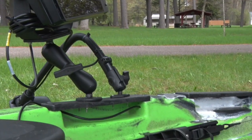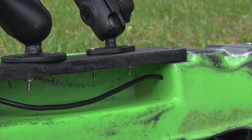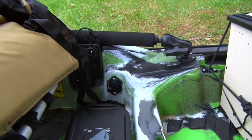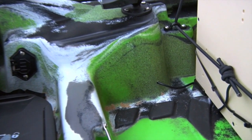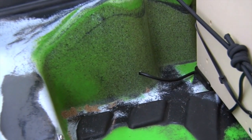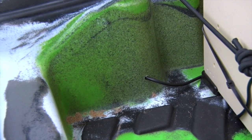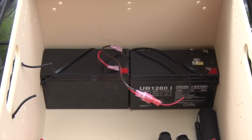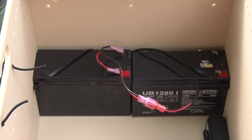I drilled two small holes in the hull — one near the Helix 10 and one near its power supply. These holes are just barely large enough to accommodate the power cable. Make sure to drill these holes on vertical surfaces to minimize the amount of water intrusion into the hull. Complete the installation by adding terminal connectors to the power cable and you're ready to fish.